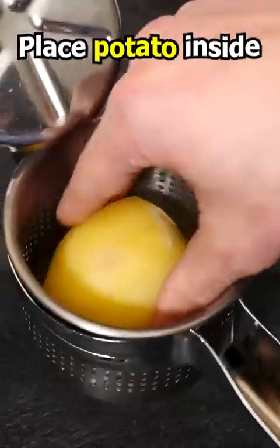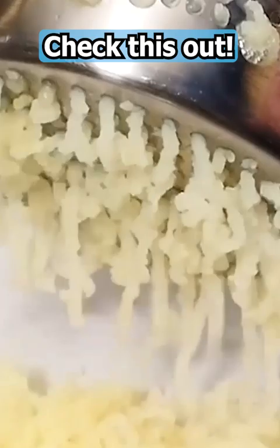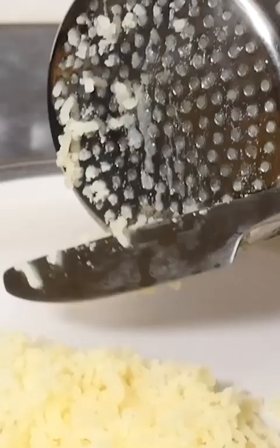Place a boiled potato inside, line up the plunger and give it a squeeze. Check this out, we've got this amazing riced mashed potato. Once you've pushed it all through, you can scrape off the bottom and we've got this most amazing fluffy mashed potato.